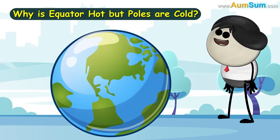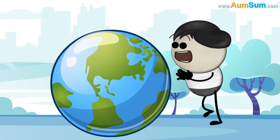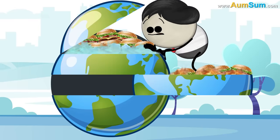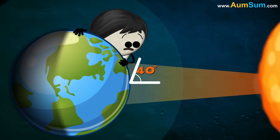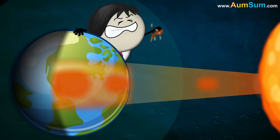Why is the equator hot but poles are cold? Because the equator likes hot burgers and poles like cold burgers! No. Firstly, around the equator, sun rays hit the ground at a 90-degree angle. Hence, more solar energy falls per unit area, thus making the equator hot.